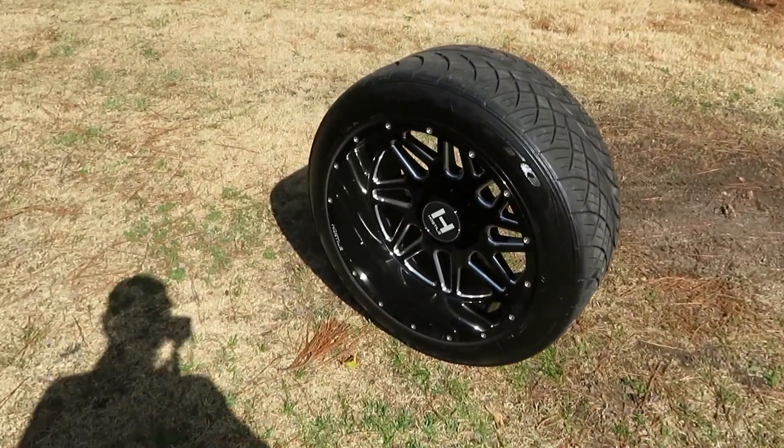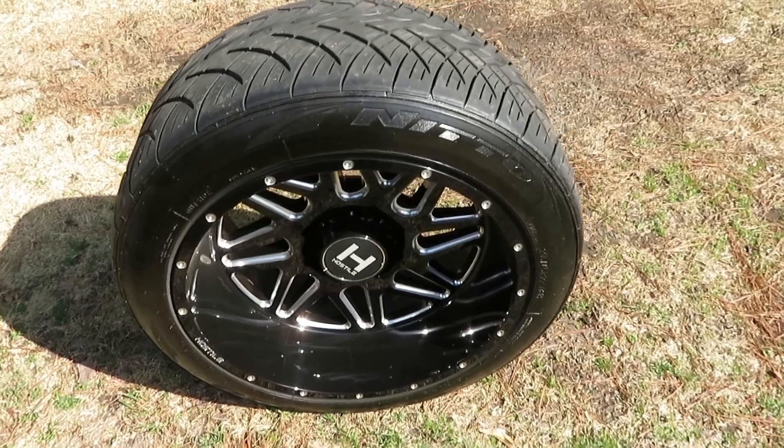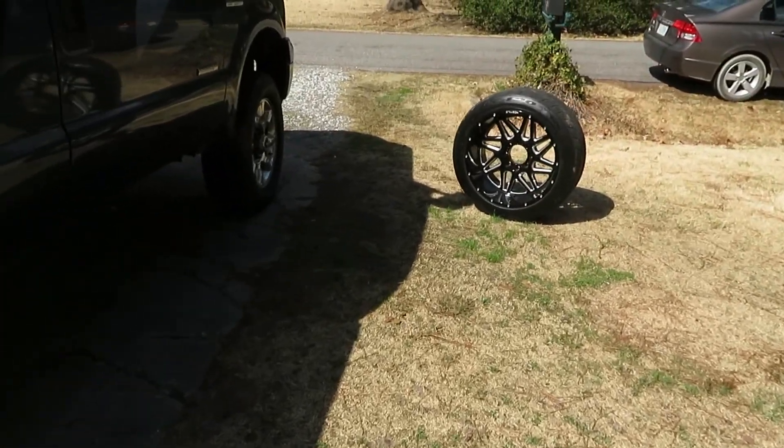Those are 22 by 12 Hostiles with Nitto 420s on them. It's a 305/45/22. I already got them all out here, sort of cleaned up, but we'll clean them up a little better later on.